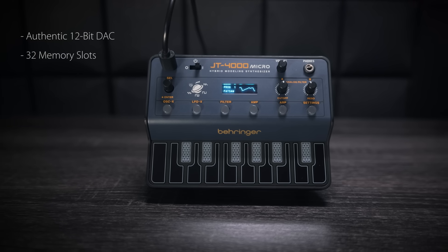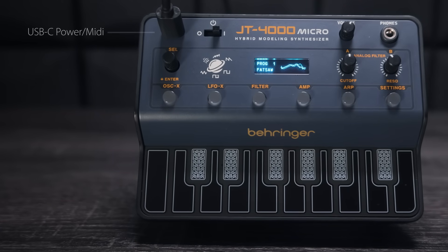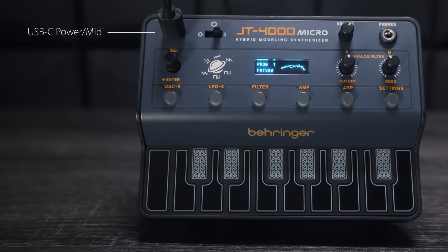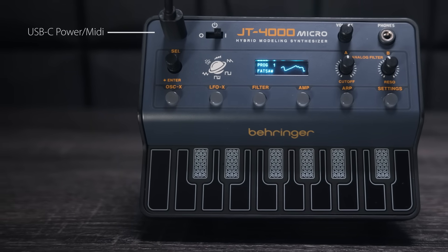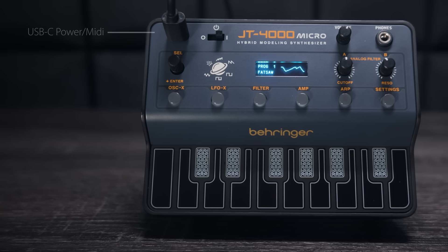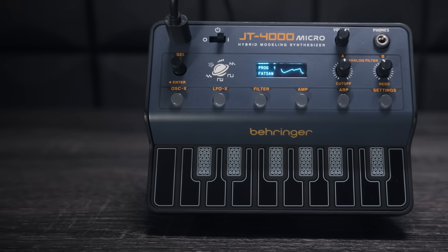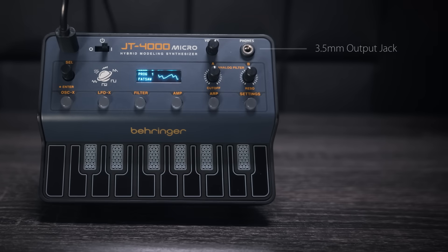The memory is expandable via the SynthTribe app. Looking at the front panel, you can see it's powered by USB-C connection, which also gives you USB MIDI connectivity. Next to it there's the on-off switch. It can also be powered by a smartphone or power bank when you're on the move — pretty cool. Then you've got the volume control and a 3.5mm output connection, which also doubles as a headphone jack.